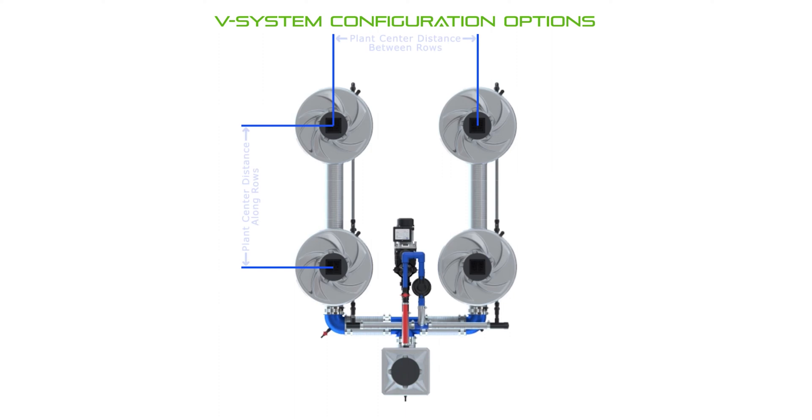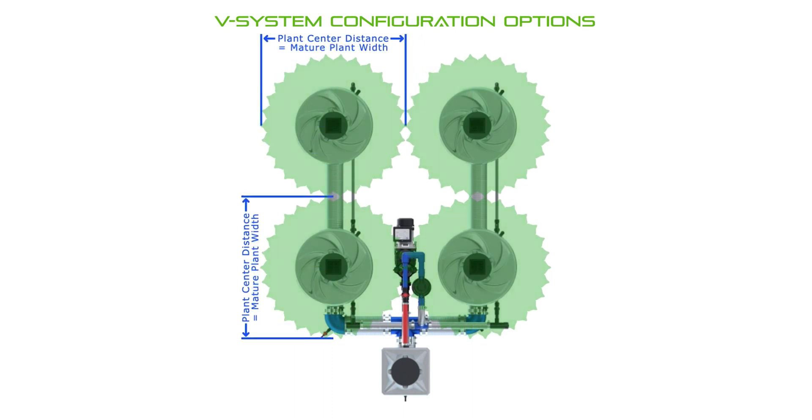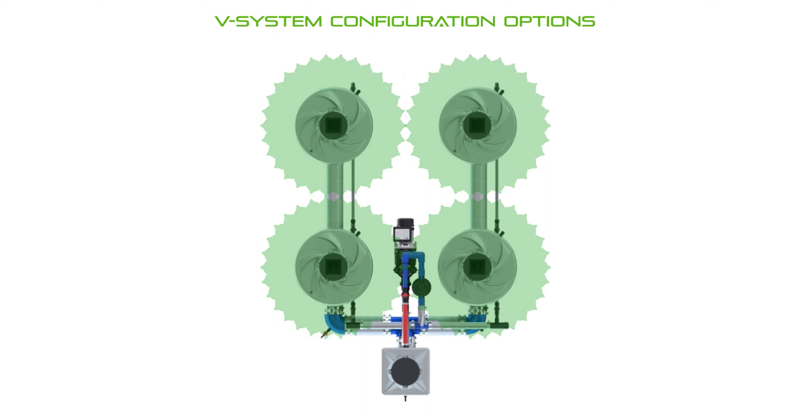The alien v-system offers great flexibility and layout options to fit your growing area and needs. The optimal setup will have the same distance between the plant and pot centers as the width of a single plant will mature, otherwise your growing space is wasted or your plants are going to compete with each other for space.